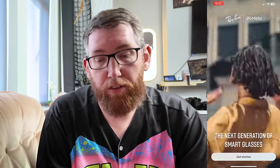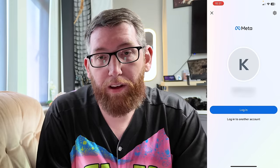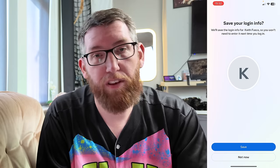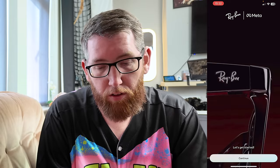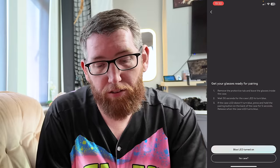So this is it here. We've started up — these are the Ray-Ban glasses — so you have the 'Get Started' button on the bottom of the screen. It'll ask you to log into Meta, so you can either log in with your account or log in with another one, and it'll give you an option to register as well. If you've got your Meta account — Facebook, Instagram, that sort of thing — that'll load it up. My information is already saved in here, so here we go, 'Get Started'.